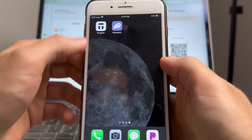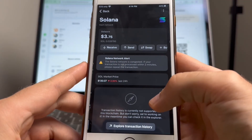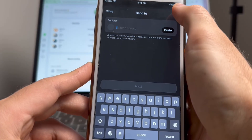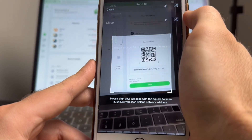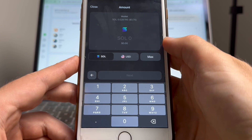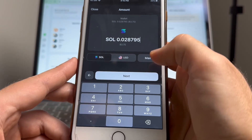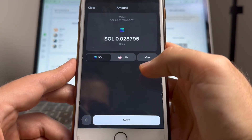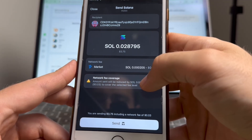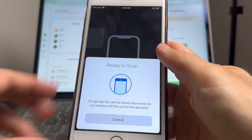Open up your Tangent app, select the crypto you want to send to your Uphold account, and tap send. I'm going to tap Solana, then tap send. You can either paste your Uphold receiving address into the recipient spot or use the QR code scanner. After entering the receiving address, tap next and enter the amount of crypto you want to send. I like to enter the amount in my local currency. You can enter a specific amount or tap max to send it all. Then tap next, review the transaction details including the address, amount, and network fee, tap send, and scan your Tangent card to confirm the transaction.